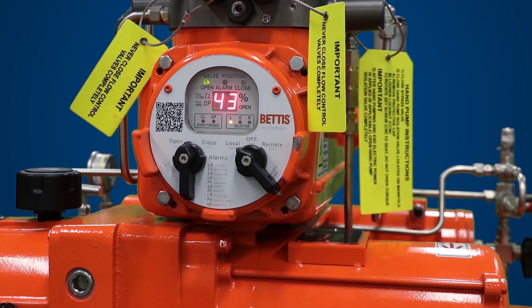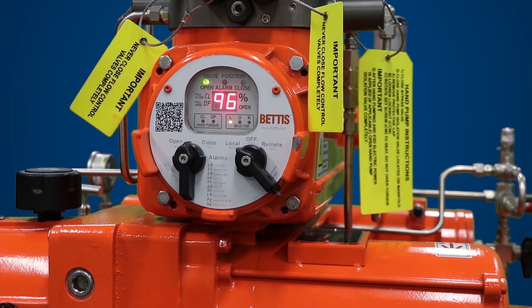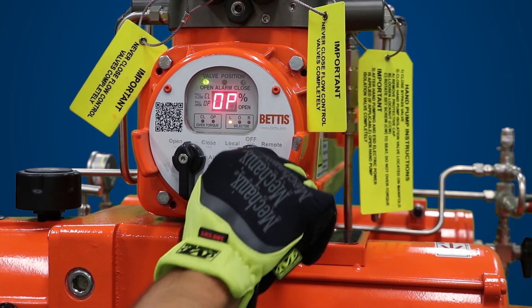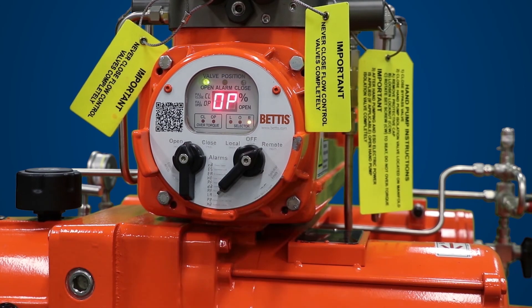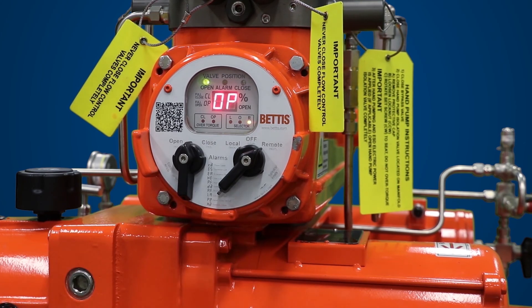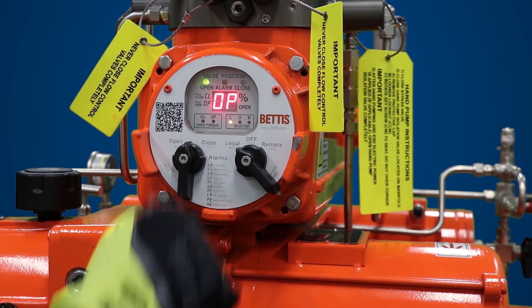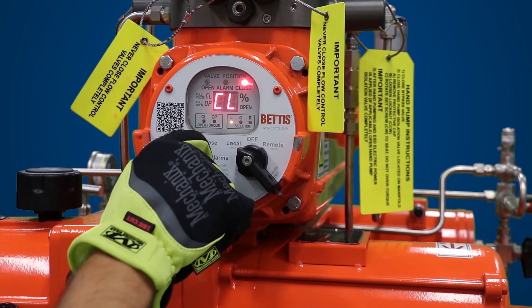Set your selector switch back to local and toggle the open and close selector knob to fully power stroke the actuator. Turn the selector switch to remote and toggle the open and close selector knob to make sure the actuator does not stroke. Turn the selector switch back to local and rotate the open and close selector switch to close and open positions to ensure control has returned.